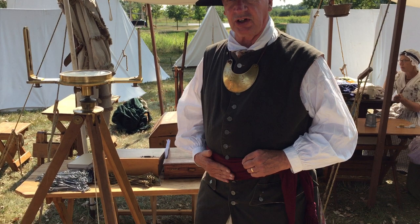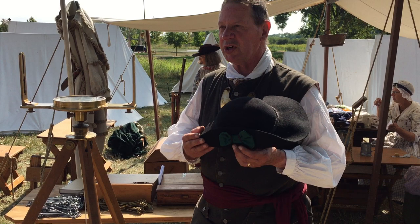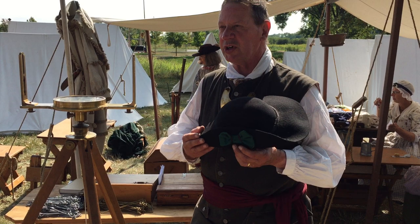This gorget signifies that I'm an officer. This is also an officer's item — it's an officer's sash. Now the hat tells what my rank is. My hat has a green ribbon, which signifies that I'm a lieutenant. If it were a red ribbon, that would be a captain — the captain in charge of the survey chiefs and all the surveying companies in the group.